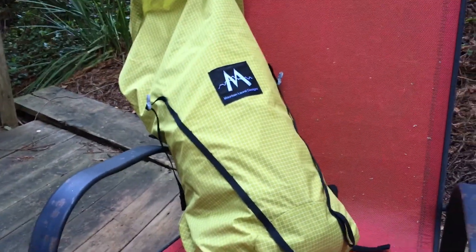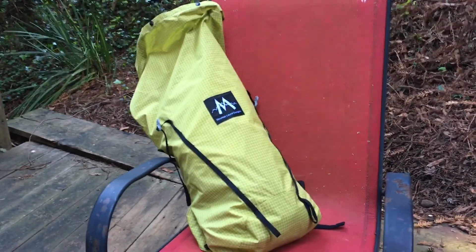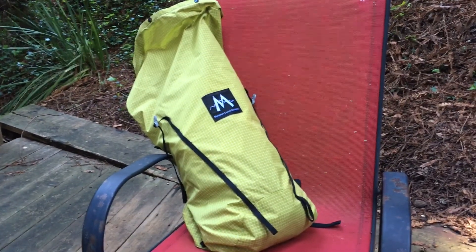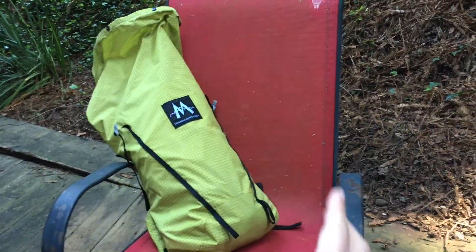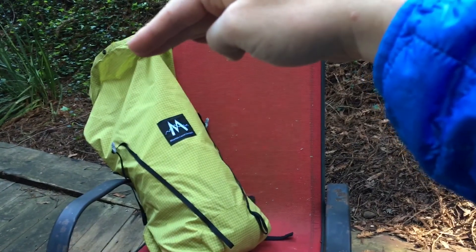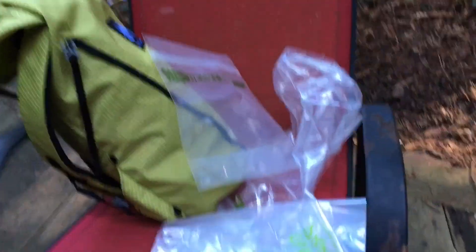This right away is the Mountain Laurel Designs Core 22 pack. It's a frameless pack made out of 200 denier wasabi green Dyneema. It's got a really slender, stealthy shape — kind of like an armadillo back, an armadillo spine shape where it just goes right up your spine. It's very thin. It sits really low right against your butt and you can stuff it pretty high, all the way up to the back of your head. It's got a roll top where you can secure heavy items like your DSLR in the top. I'm going to pull stuff out of the Core 22 and tell you what it is.